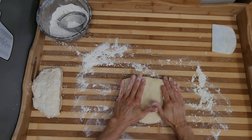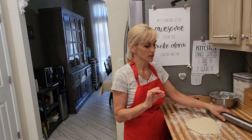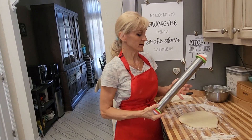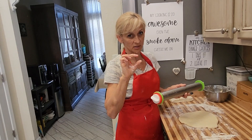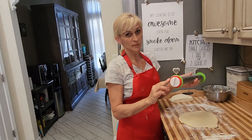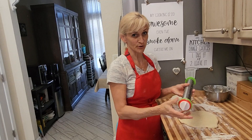Flatten it a little bit and get your roller. I'm aiming to roll it out about half an inch. I actually bought a roller on Amazon that has attachments and it tells me exactly how thick my dough will be — about half an inch of thickness. With that attachment, I don't have to worry if my dough is even in every corner.